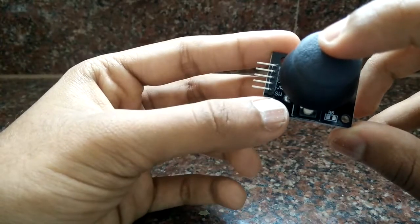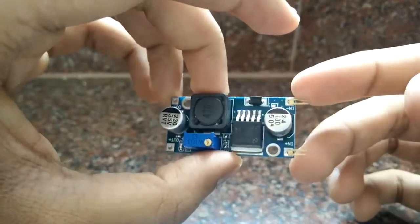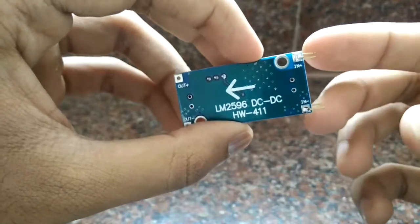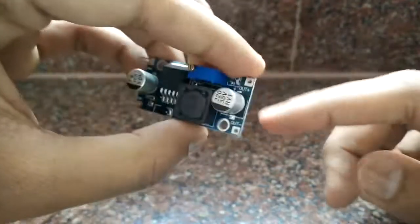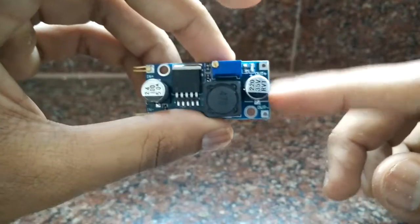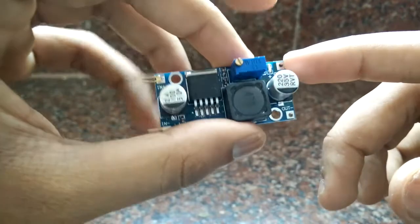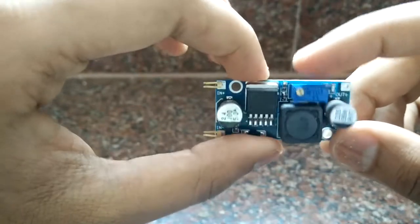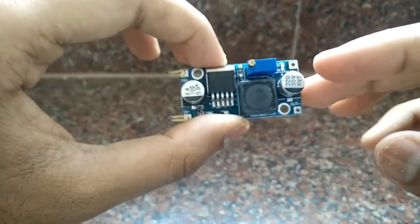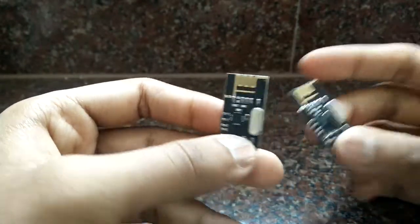This is the LM2596 DC-DC converter. I'll be providing around 12 to 16 volts on the input and getting 5 volts on the output. To vary the output voltage you just adjust the potentiometer here — it's very precise, so make sure you set it to a position where you get around 5 volts.